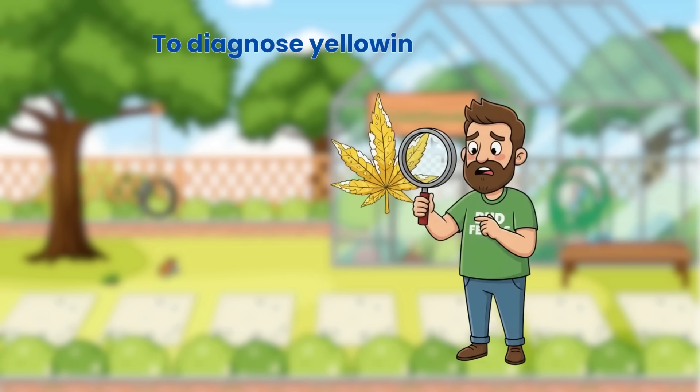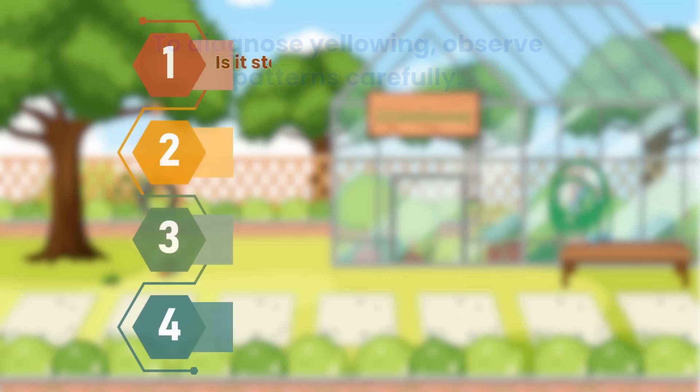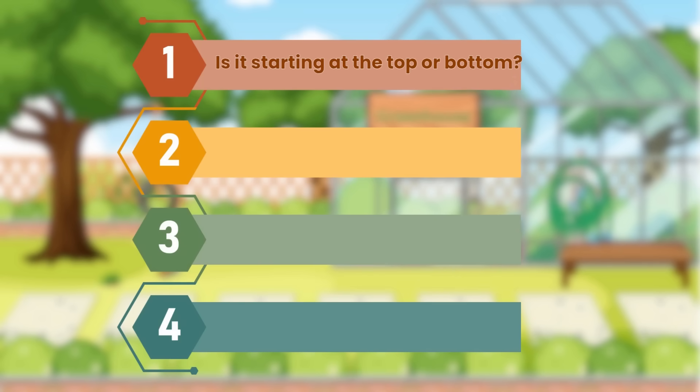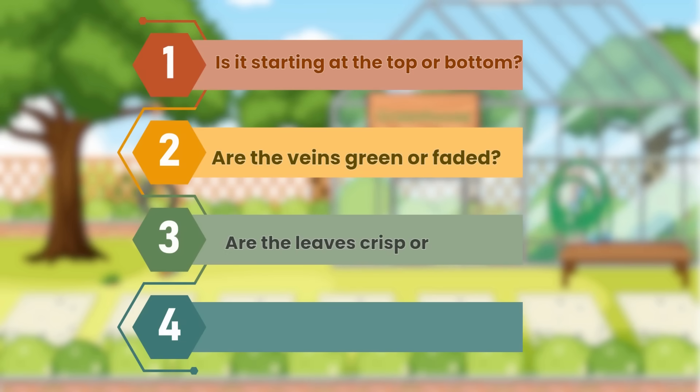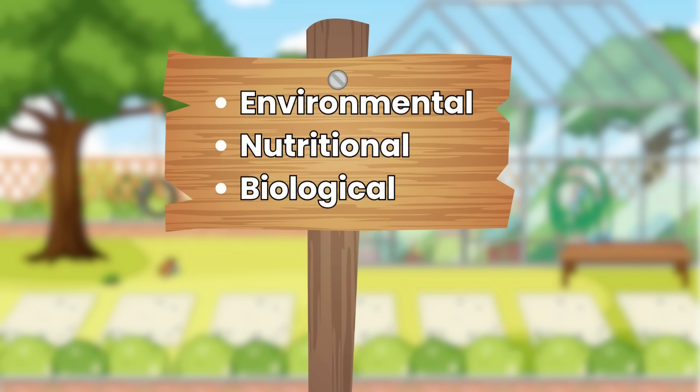To diagnose yellowing, observe patterns carefully. Ask: is it starting at the top or bottom? Are the veins green or faded? Are the leaves crisp or droopy? Have conditions changed recently? These clues reveal whether it's environmental, nutritional or biological.